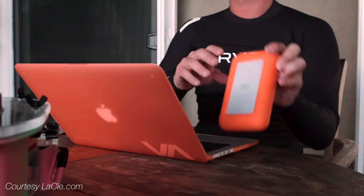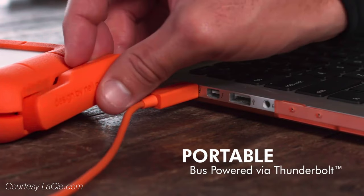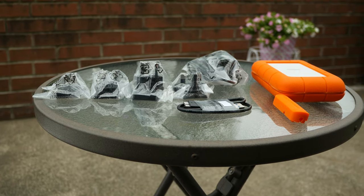Even better is the fact that the Thunderbolt connection is bus powered, which makes it easy to travel with. Needless to say, I've had some lofty expectations for this drive ever since it was first announced. Does the LaCie Rugged Raid live up to this OS X user's expectations? Let's find out.